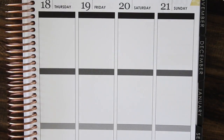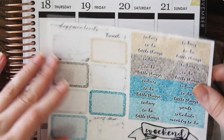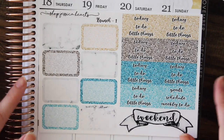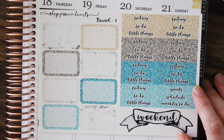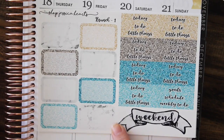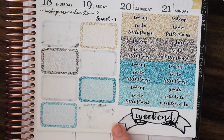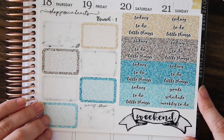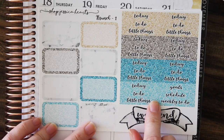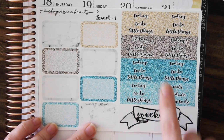This next new kit I haven't shown at all — no sneak peeks or hints. It's called Brunch, and I love this kit so much, I think it turned out so cute. I wanted to do more marble again — my first marble kit was back in November or December 2015, and Modern Marble has been really popular, so I wanted a different take on it. This one has a glittery, pebbly texture that kind of reminds me of champagne bubbles, which is why I chose it.